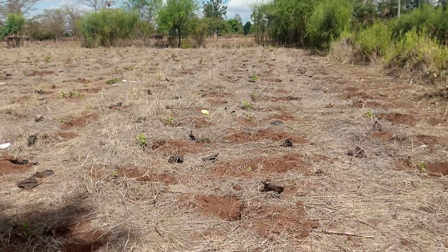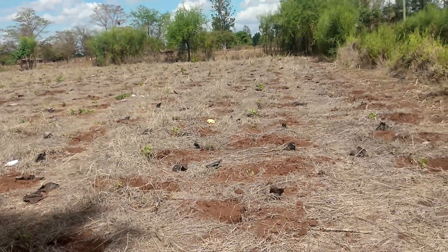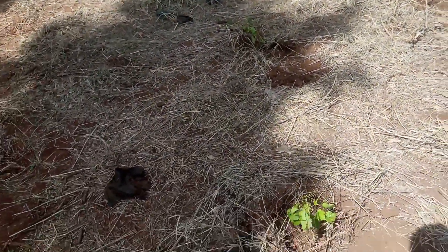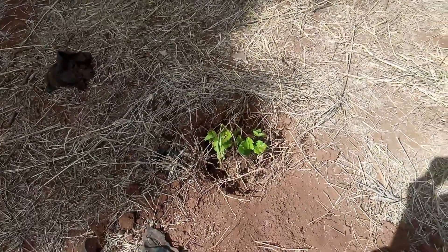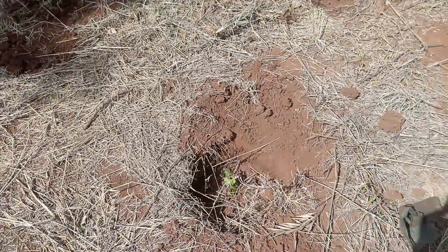We have arrived at the vineyard. I'm going to take you around to see what has already been planted. This is one of the grape stems — a young grape stem that has been planted. As we go on, you can see there's another one there that is quite a small one.